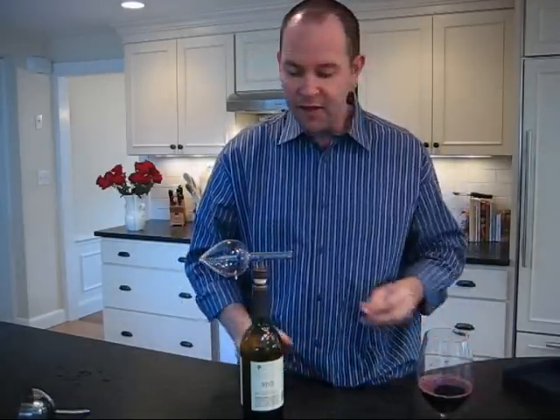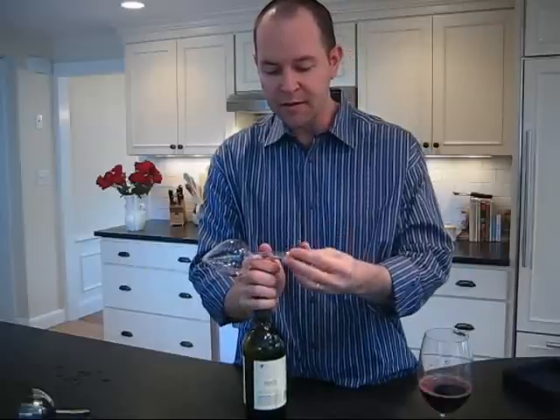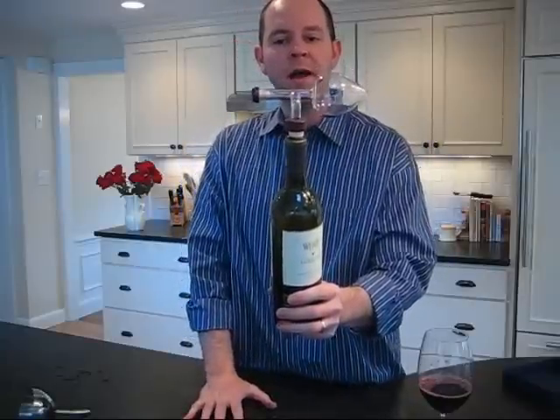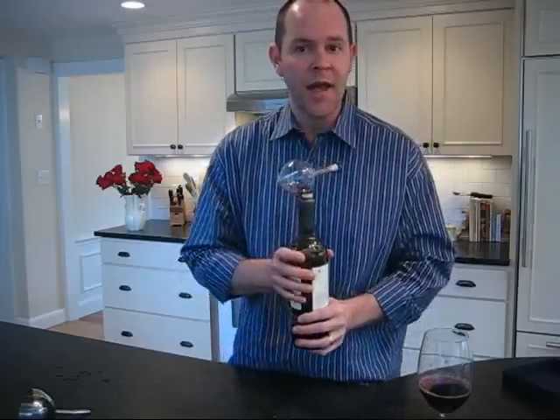This is definitely a unique looking product. I'm sure as you're looking at this, you're like, wow, that is something I have not seen before. Depending on your aesthetic preferences, it might be the most beautiful thing you've ever seen, or you might think it looks like something from a chemistry lab, or it might be a little bit intimidating to approach the first time you use it.